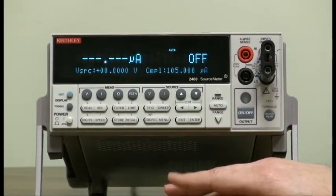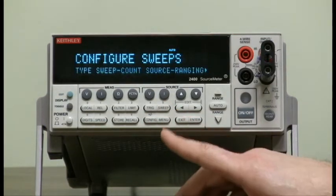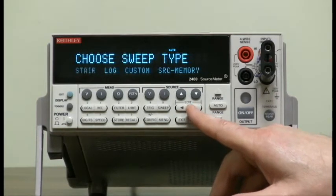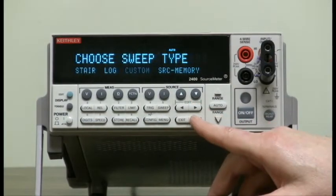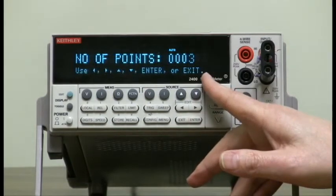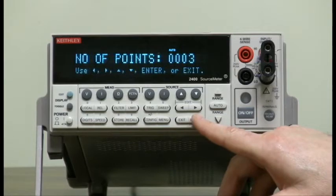Now we'll configure the actual sweep. Configure, sweep, select the type — custom — enter. Number of points: we're going to choose 3, so that you get the idea and we're not here all day. Enter.